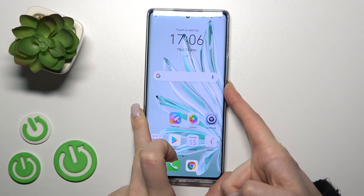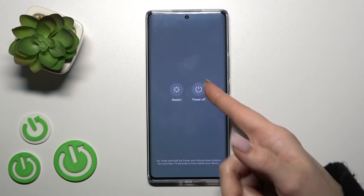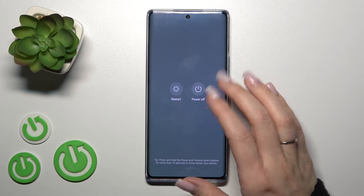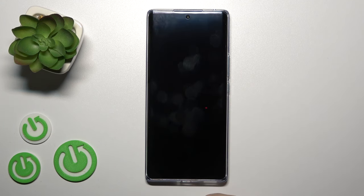Now let's press the power key once again, and we can see the power off menu. From here you can restart your device, or to turn it off just click the power off icon twice — and that's it.